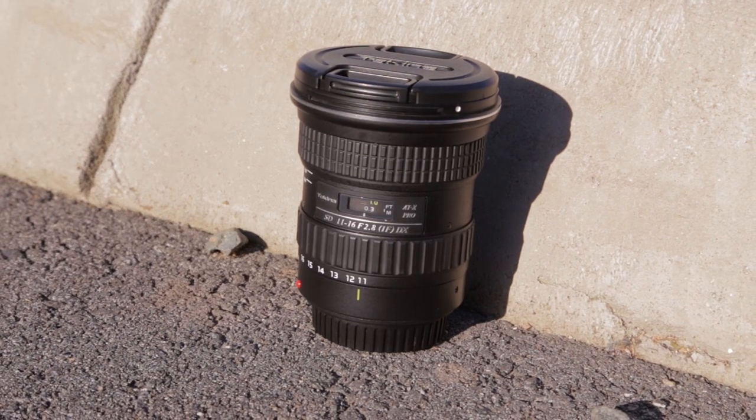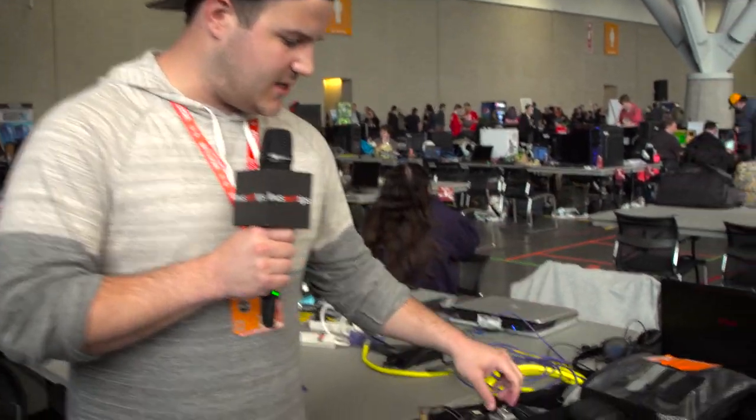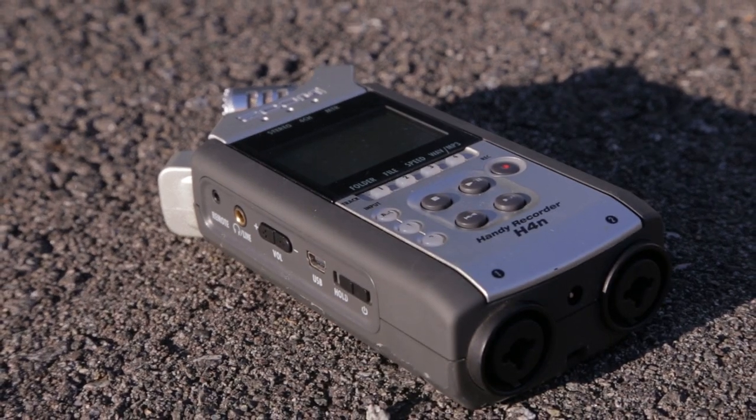The next lens is a Tokina 11-16. It's super wide — you're not really supposed to use it on a full-frame camera, but I use it anyway at around 14-16mm because I do what I want and it still looks okay. Another backup piece I like to bring is a Zoom H4n — I always try to have one in case your main audio solution screws up.